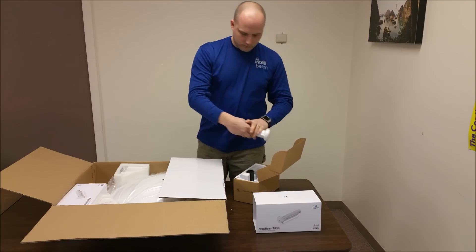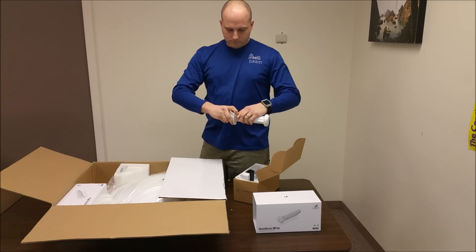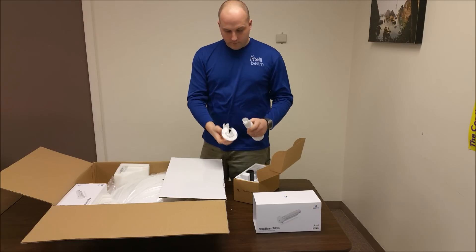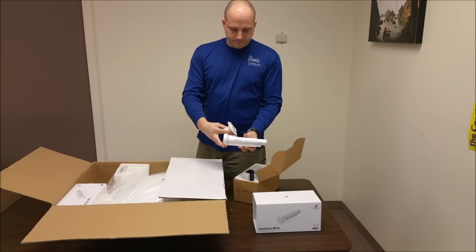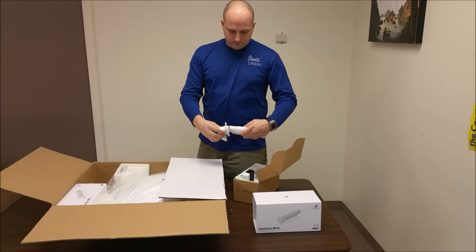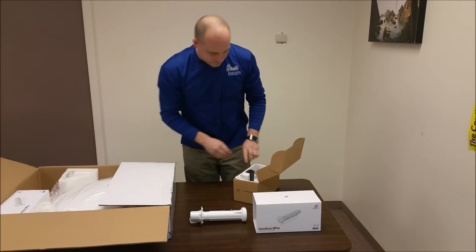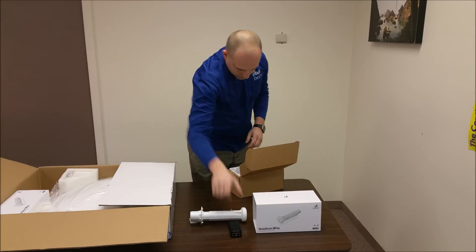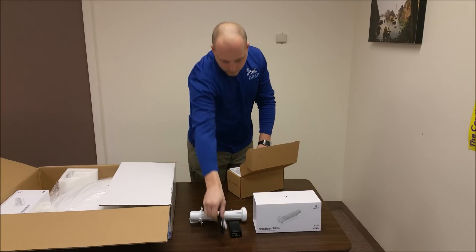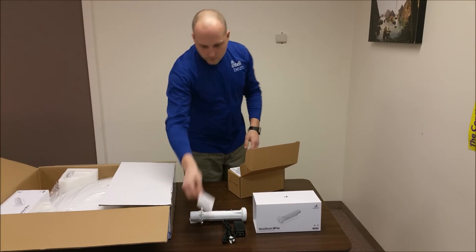Inside we have the antenna feed, a 24-volt half-amp gigabit PoE adapter, and the quick start guide.